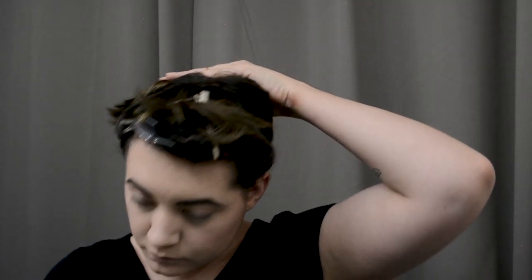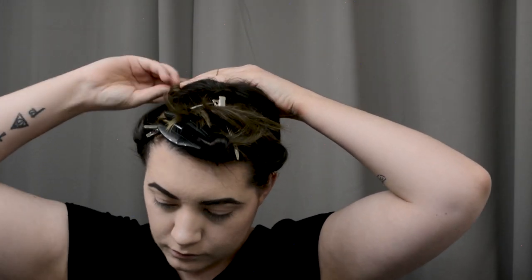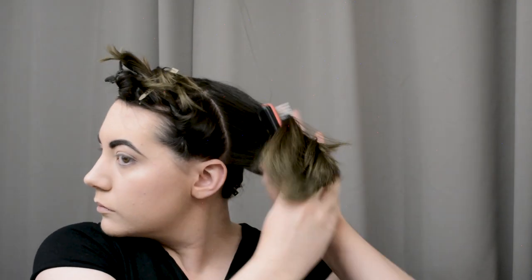Here I'm just going to split this top section into two sections — again, not very cleanly, it doesn't really matter for this style. I'm just going to take this big portion of hair from the back here and give it a nice brush through to get rid of any tangles.